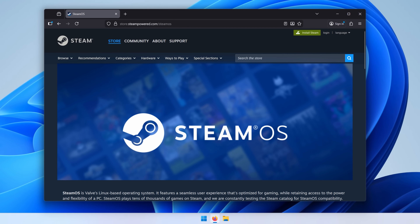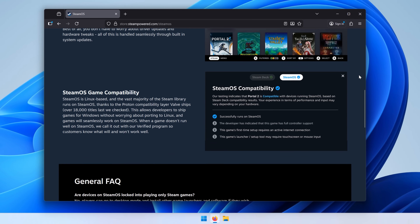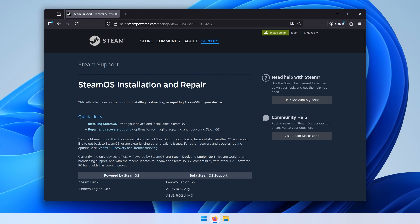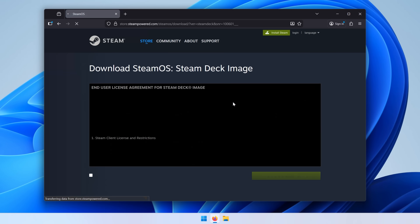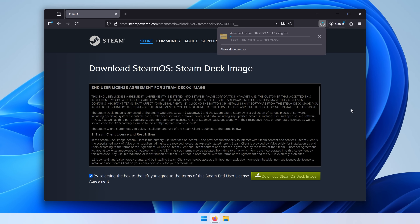We need to install SteamOS itself. We have a few choices: Bazzite, Nobara, and the official SteamOS from the website — and that is the one I went with. I've never used SteamOS on one of these little mini machines, not one like this anyway, so I thought we'd install the official SteamOS today just out of curiosity to see how well it runs on this thing.